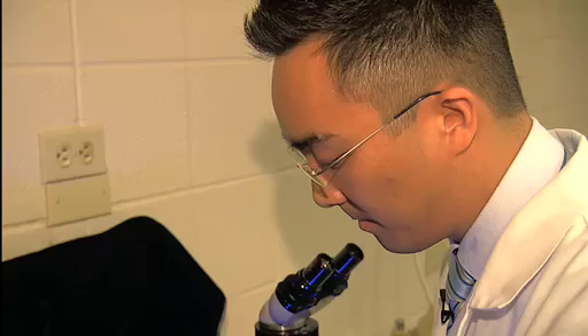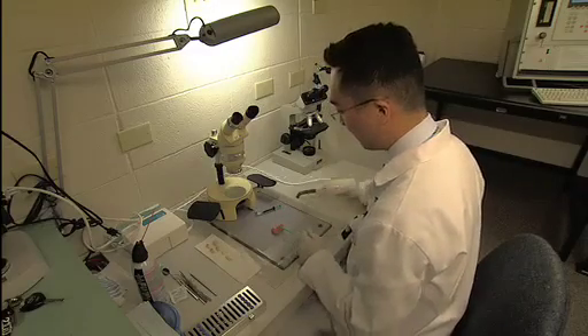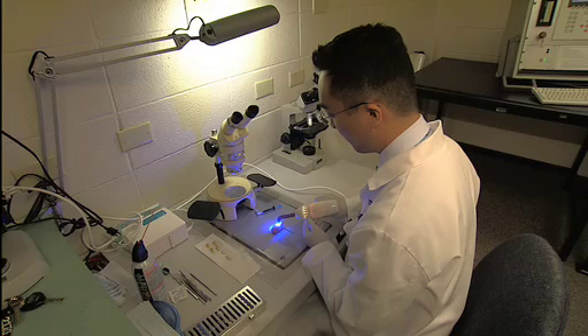Dr. Jin Ho Park, a researcher at Case Western Reserve University School of Dental Medicine, says he is testing a new technique that treats the decay early instead of waiting until it forms a cavity.